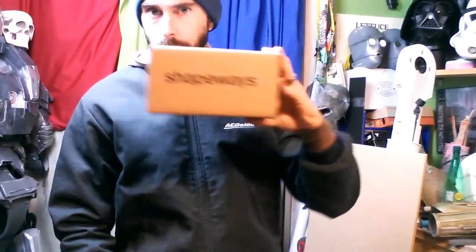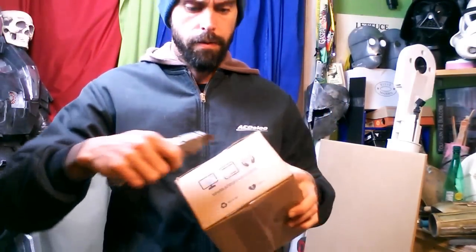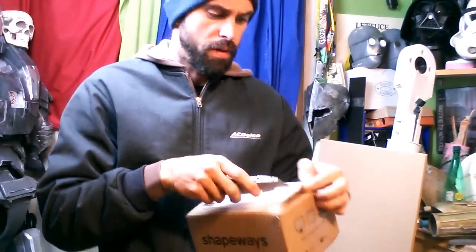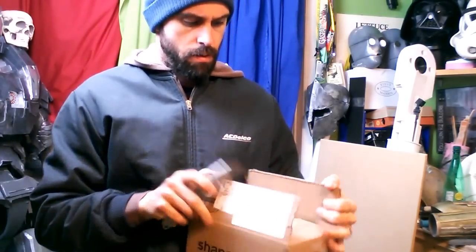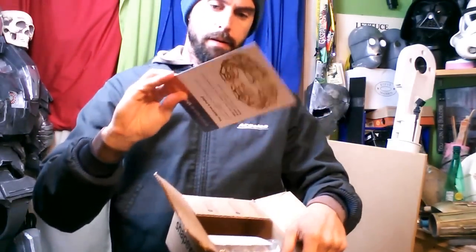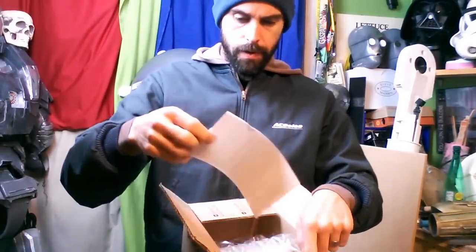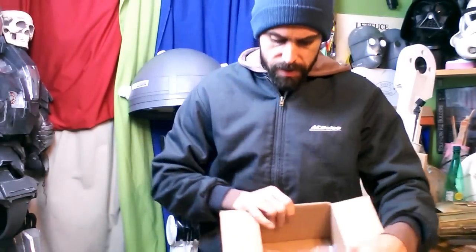Hey everybody, I got my package from Shapeways. So let's look at these 3D printed items and see how they are. Hopefully they'll be what I expect. I will be opening this package in front of the camera. Alright, let's see here. It's kind of standard. These are some goodies. Order number, and I only think I got two pieces in this order.